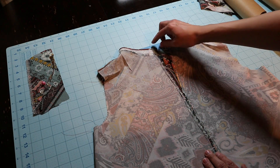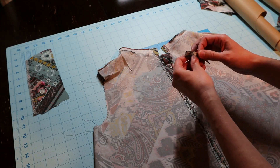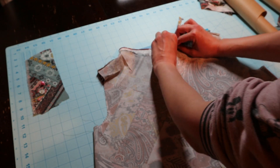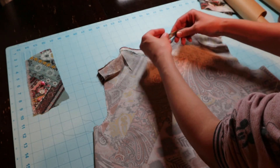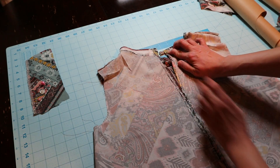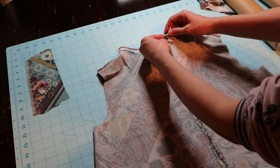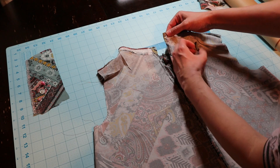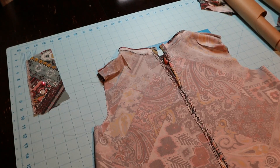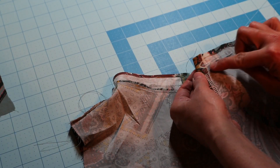Now I'm going to add my loop right here, because when that gets folded down it will be tucked away inside. I'm going to attach the loop right at that seam there, because that's going to fold over nicely and be all tucked away.